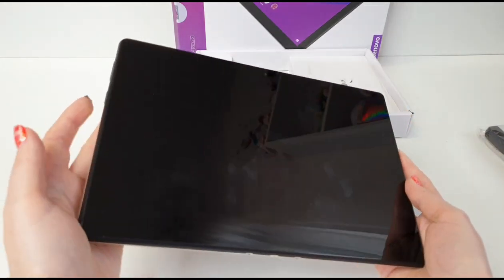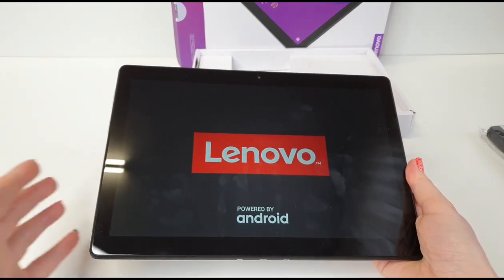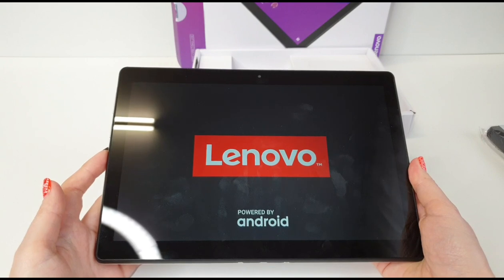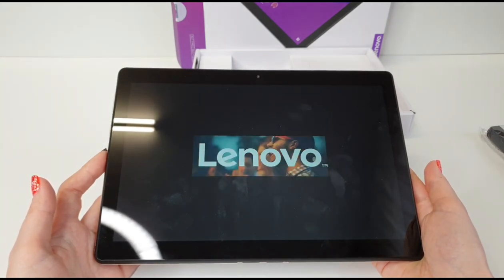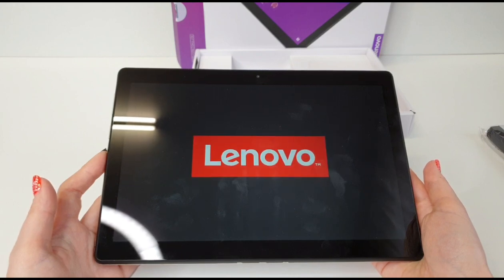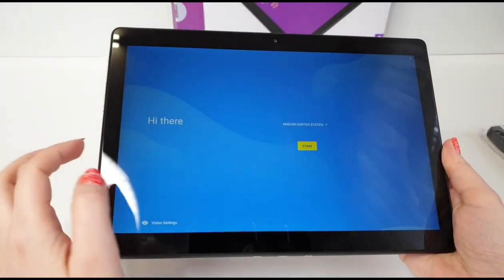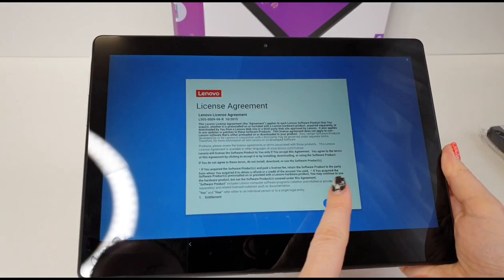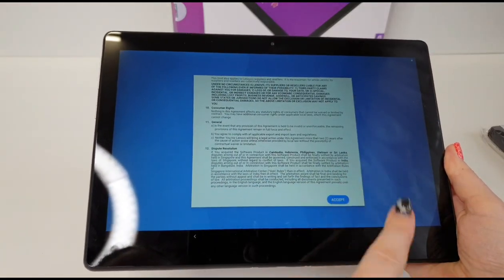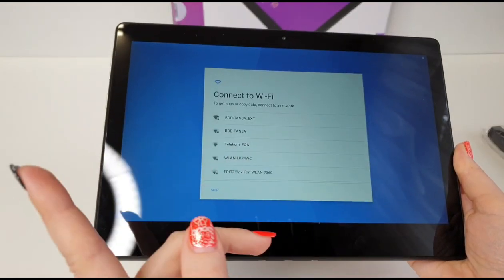Okay, it's time to power this baby up! Setting up vision settings, selecting English, and hitting Start. Let me just set this up really quick and I'll get back to it.